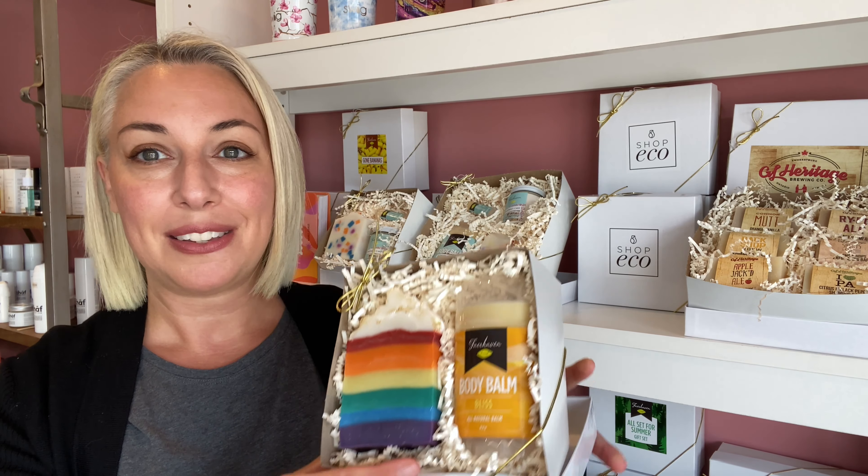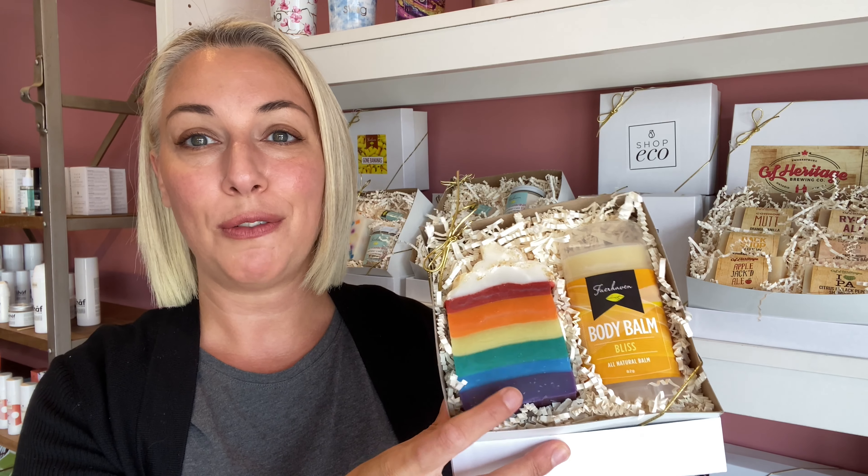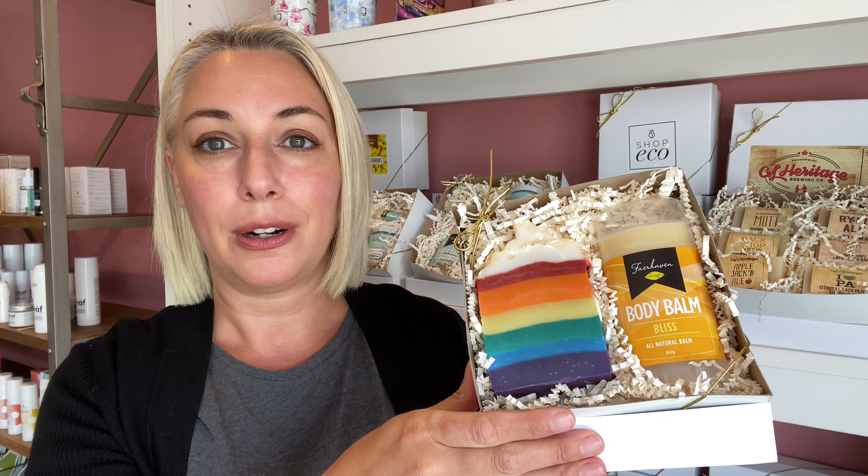Brand new this year, this has never been available before — we also have an Over the Rainbow gift set. You can see some of our other gift sets behind me here. It's the Over the Rainbow gift set, which comes with the Over the Rainbow soap and the best-selling Bliss Body Balm. This is great for feet, knuckles and elbows, anywhere that you would like some extra nice hydration.